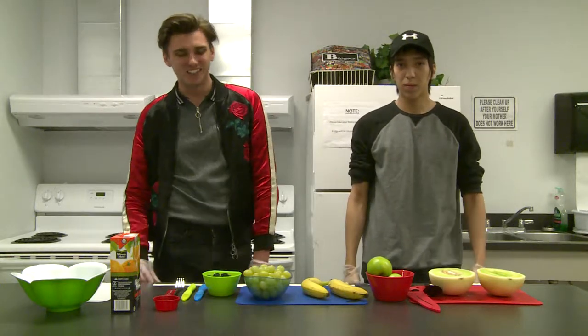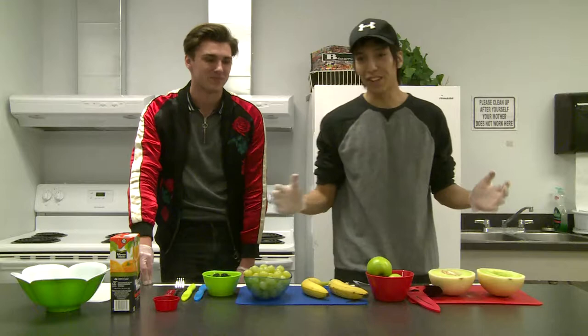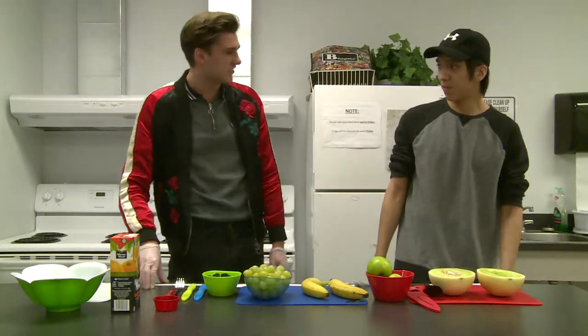Welcome to In the Kitchen, I'm your host Eric Stevenson. And I'm Chef Nate, and today we are making a fruit salad. All this food looks really good, I'm really excited to get started here.